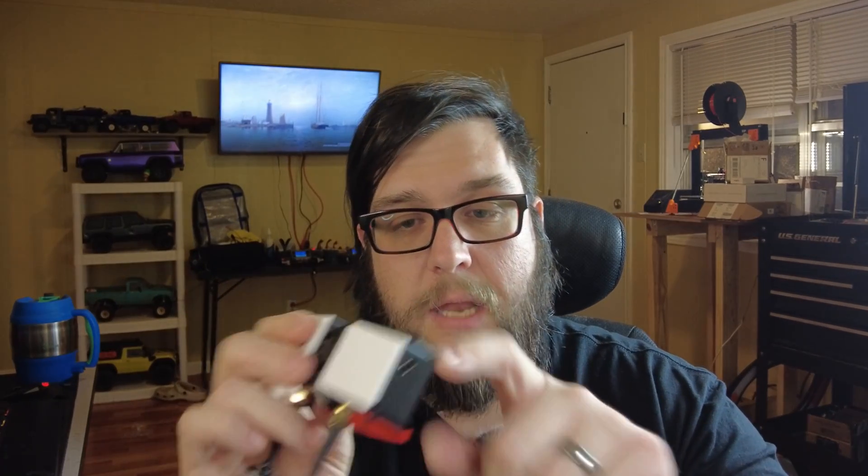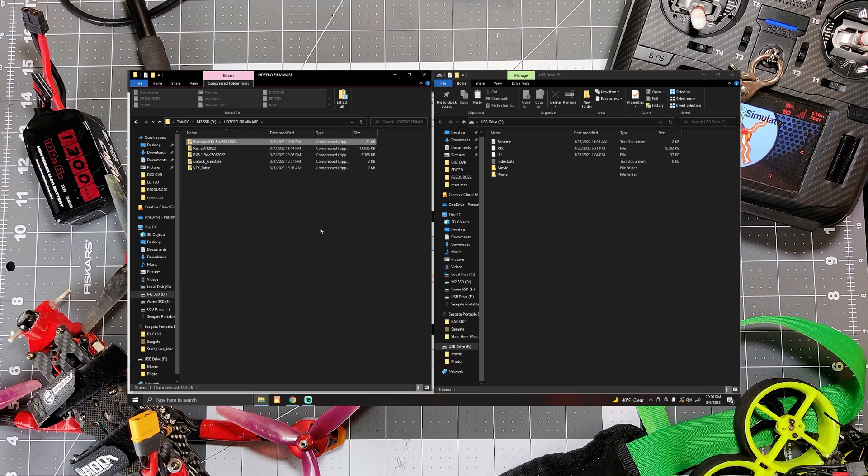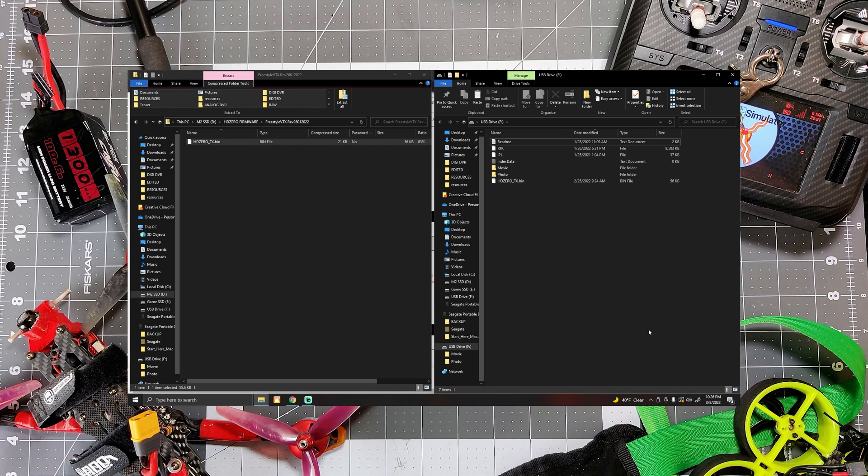Now we just need to flash the VTX with the appropriate firmware to match our VRX module. Start by disconnecting power to the VRX, disconnecting the programming port, and taking out our SD card one final time to get the firmware prepared. For this step, we don't need to go back to the download site because we already downloaded all of the firmware in the rev.zip file. Open the Freestyle VTX zip file — inside is just one file. Take that file and drop it into the root of our SD card, properly eject the SD card, put it back in your VRX module, and plug your VRX module back into the cable connecting it to the VTX.